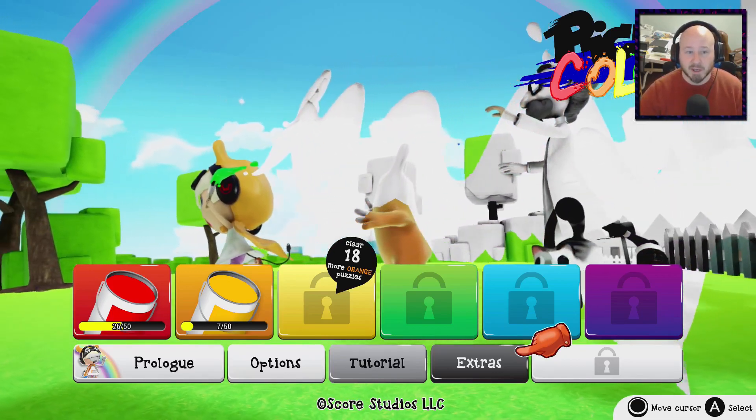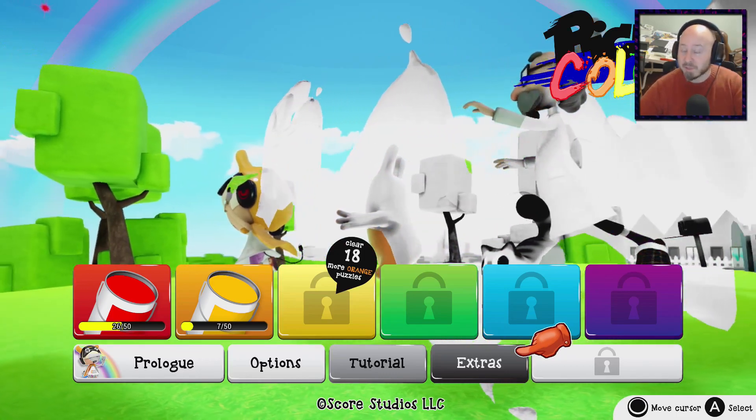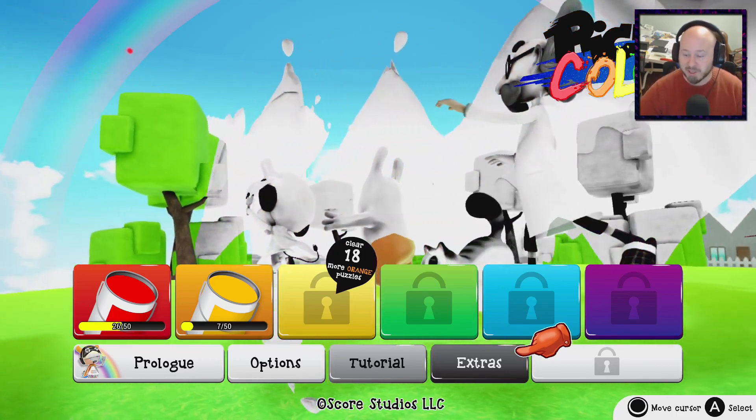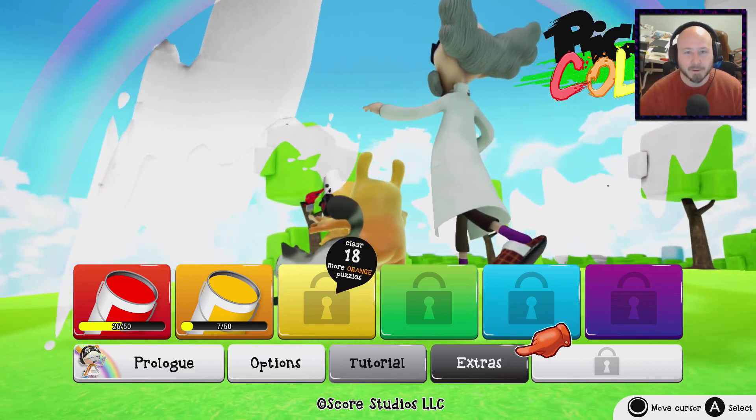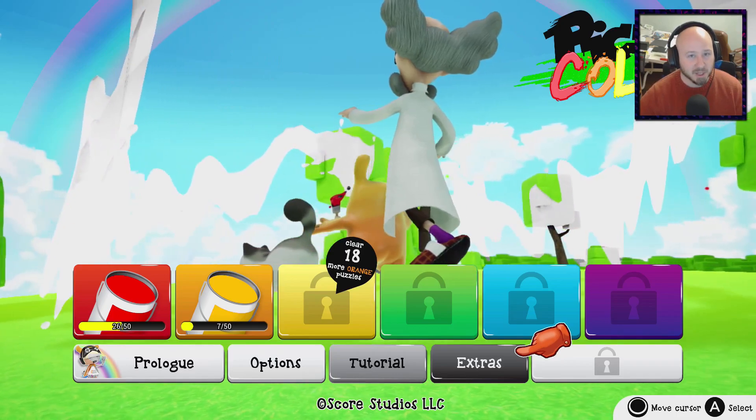But regardless guys, that is Pixel Colors. Don't forget to subscribe to me here on GGRC, and I will see you all next time.